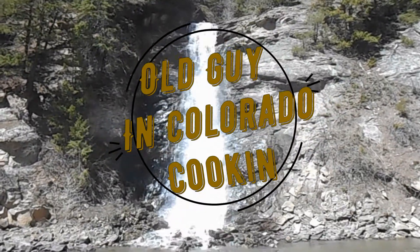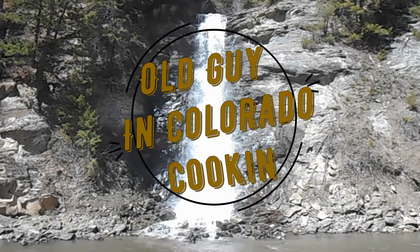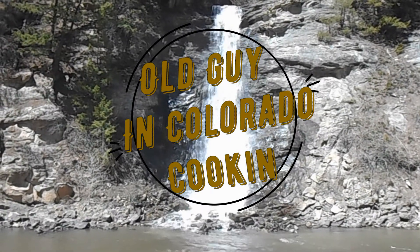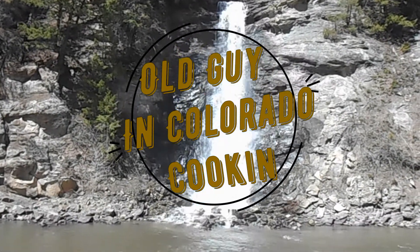Old Guy in Colorado! Hello everybody, Old Guy is here! Homages to the missus!